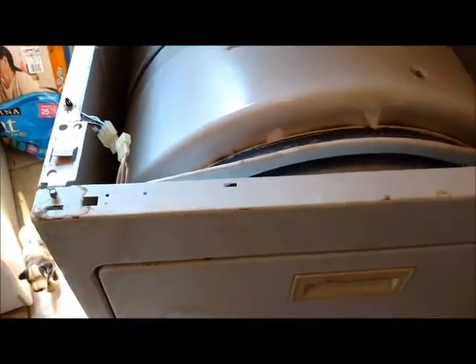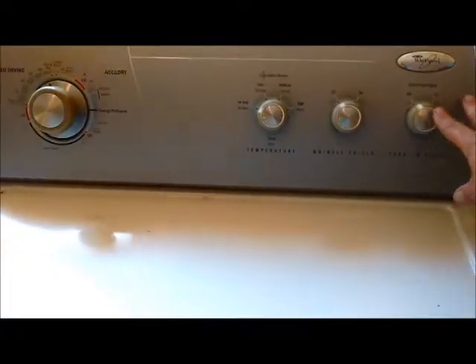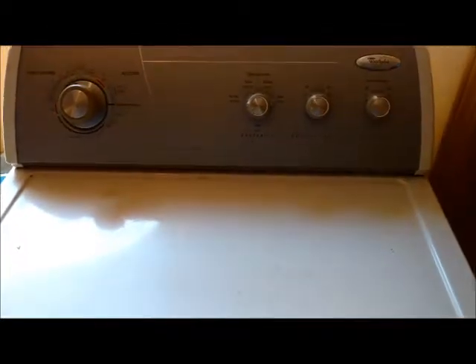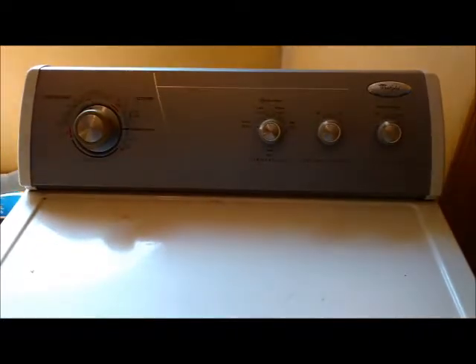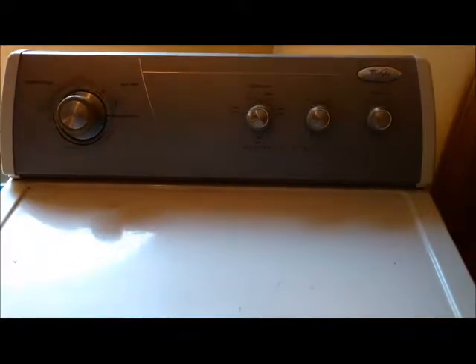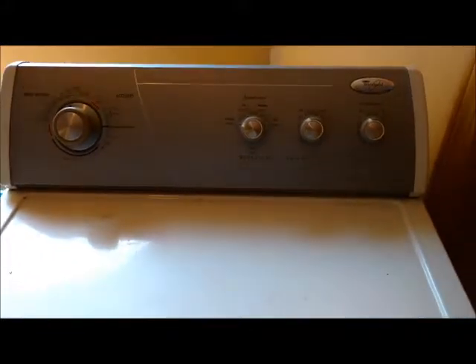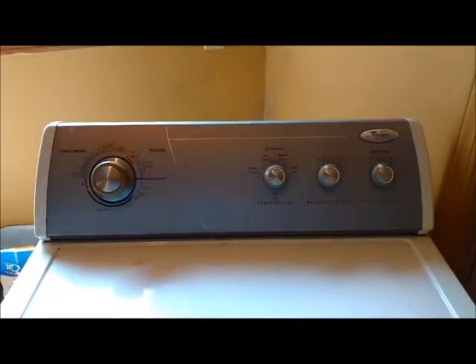Then plug it in and we'll see what happens. If that didn't work it's gonna be more whiskey in the future. Well, it's better — there's obviously something else wrong, but this is huge compared to what it was. So we'll just go back to the drawing board and figure it out later. Thanks for being so patient.